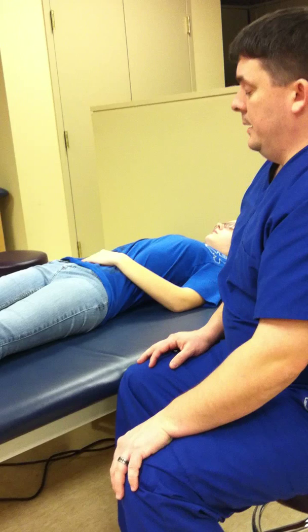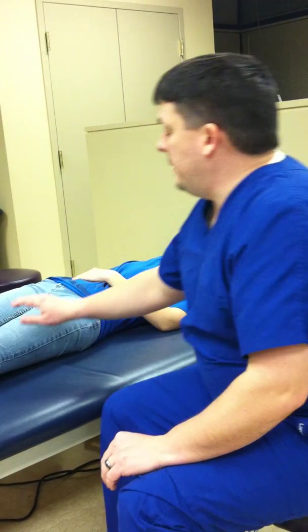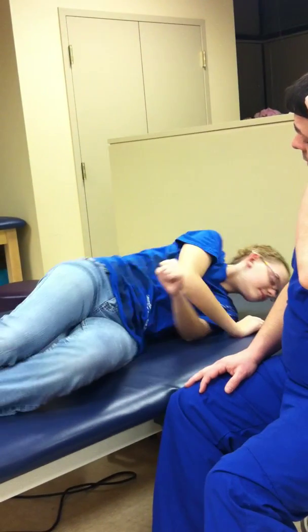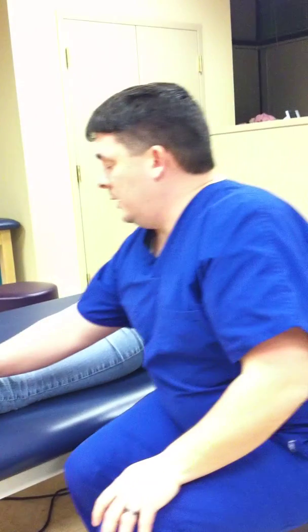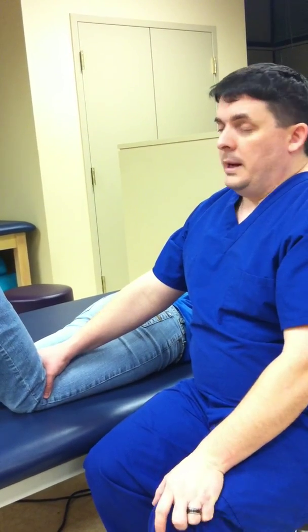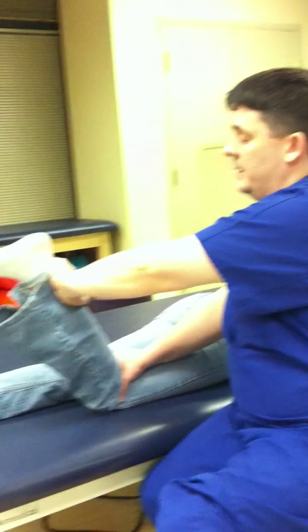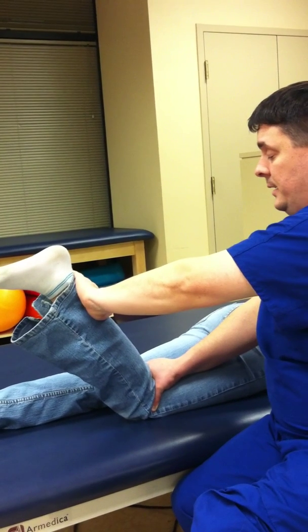For knee flexion manual muscle testing, you will have the person on their stomach. For the against-gravity position, you will have the person on their stomach with their knee slightly flexed. I'm going to place my hand to stabilize her knee joint just proximal to the knee, and my other hand just proximal to the ankle, and I will ask her to hold that position.